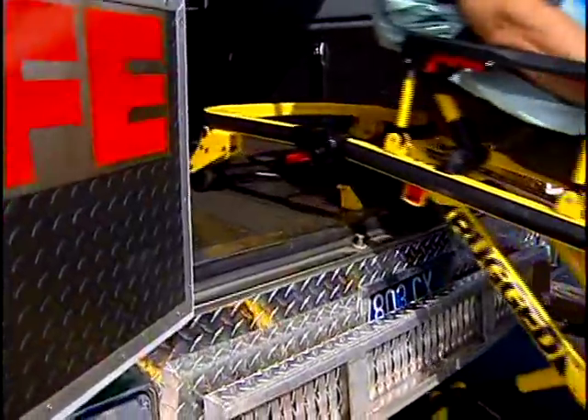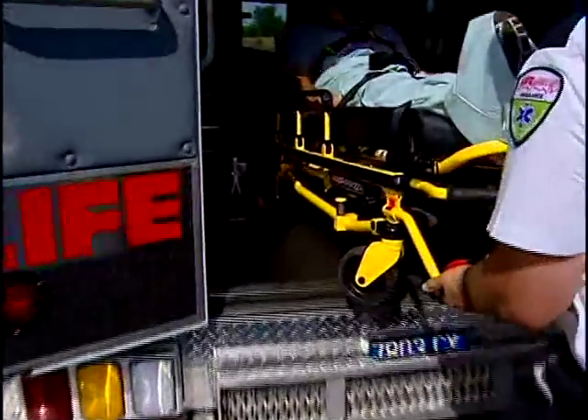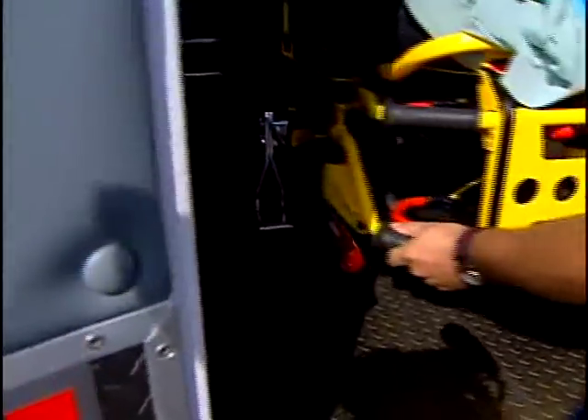To load a patient, approach the ambulance squarely, then pull the cot back enough to engage the hook, and squeeze the release handle as your partner folds the legs, helps guide the cot into the ambulance, and secure it in the cot fastener.